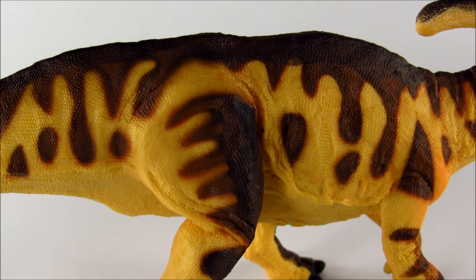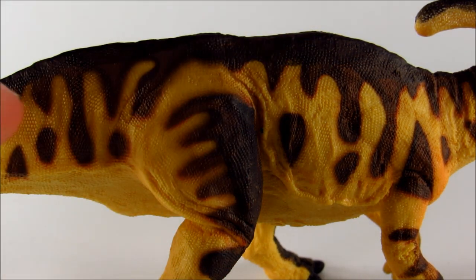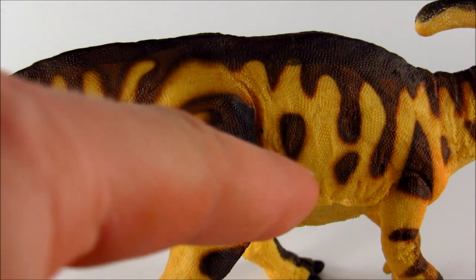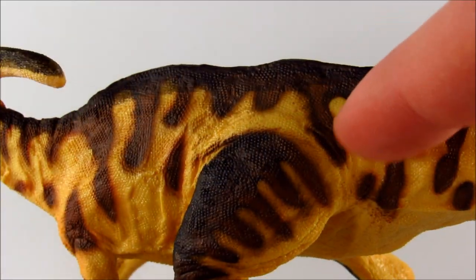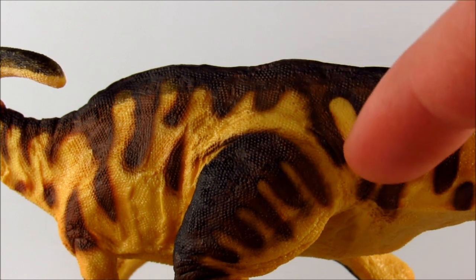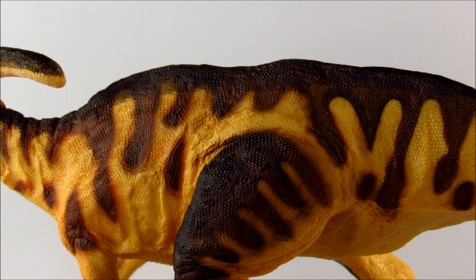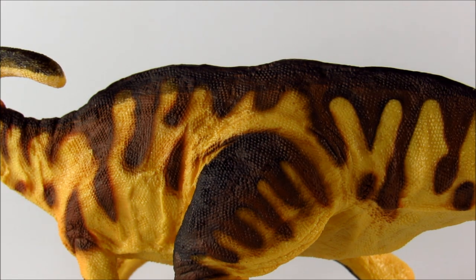You can definitely tell that was a bit of inspiration for this guy. And there just isn't a paint flaw on the whole thing — every little bit has been painted so perfectly. All these brown bits of pattern have a really kind of extremely thin bit of darker brown or black pinstriping. It's so vague, but it's there, and it's done so meticulously.